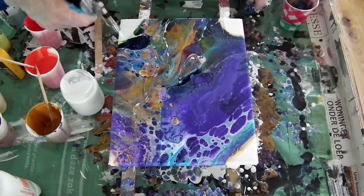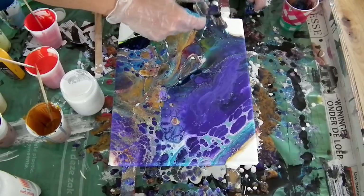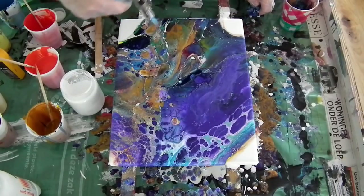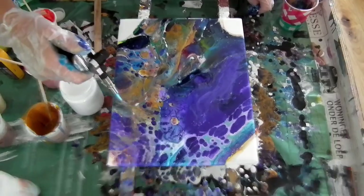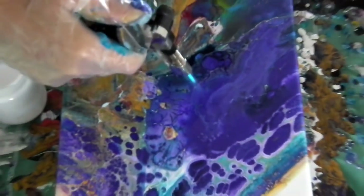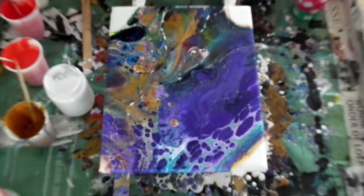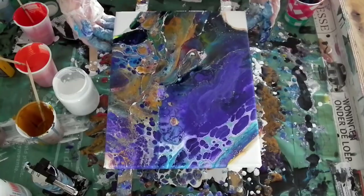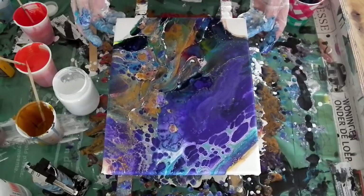Yeah, I think this looks interesting. You see these little cracks there? I don't get that when I use white acrylics, so I think it is the latex that is doing that. But I don't mind for this one. I'm not sure — should I do something with it or let it be? I think I like it this way.